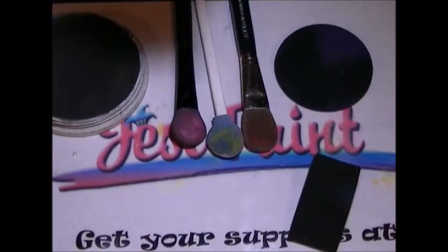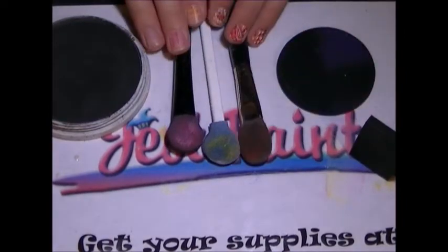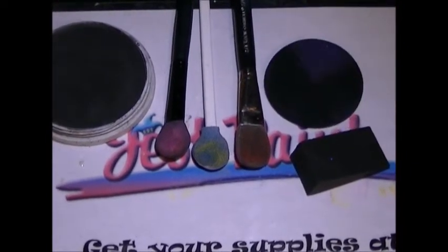Welcome to Smoothie Bill. I'm going to show you a couple of exciting smoothies that we have at Just Paint. These are different smoothie blenders or powder applicators, and these are different sponges to apply powder.